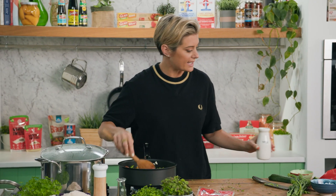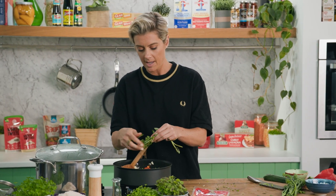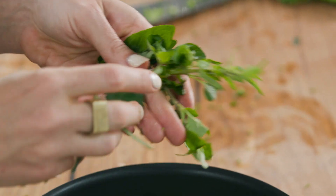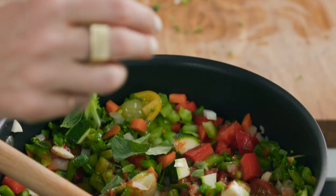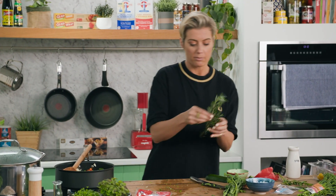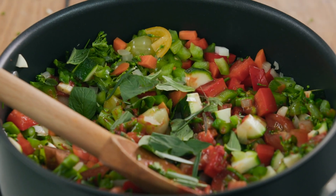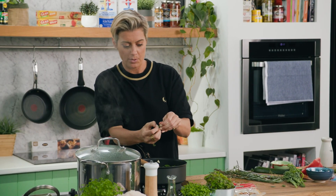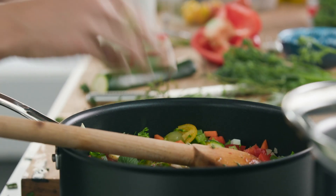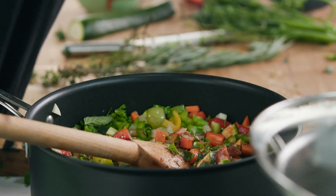Of course we need some seasoning here. I've got some lovely basil — just pick some of that. This is a really casual dish; you don't have to go crazy with your technique, just the more the better. A little bit of rosemary — pick some of that. And a bit of thyme, what a beautiful herb. Just strip it back. Some salt and pepper — Murray River salt flakes.